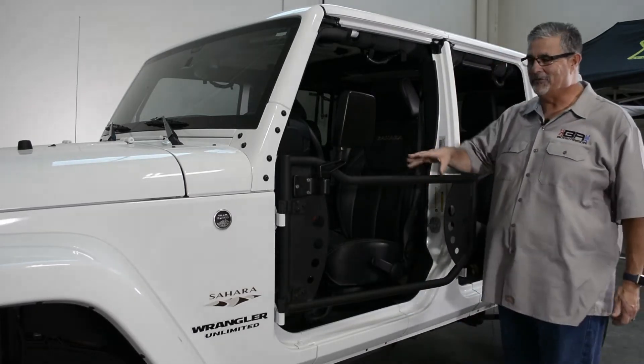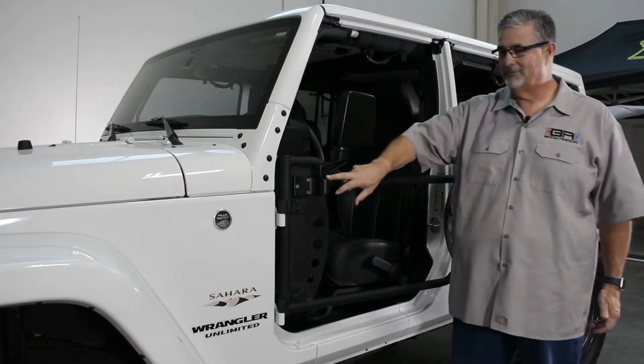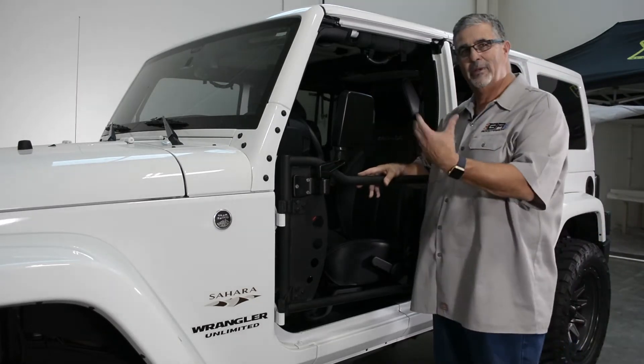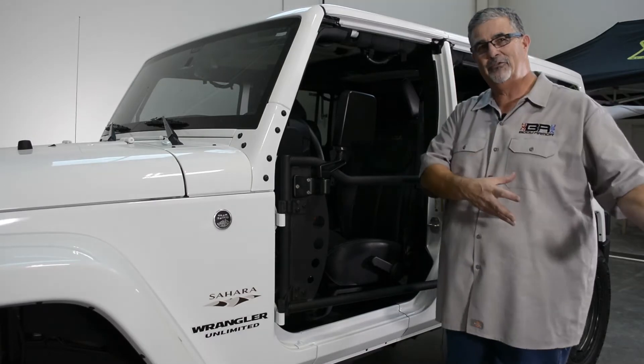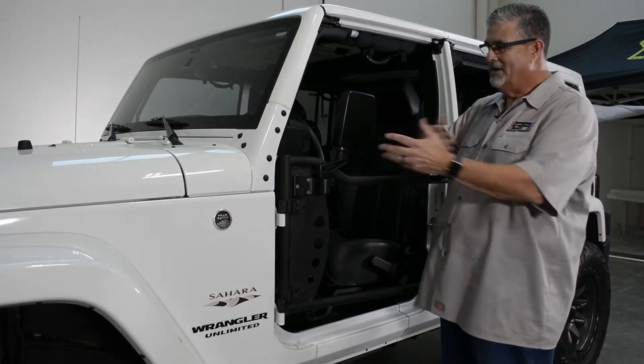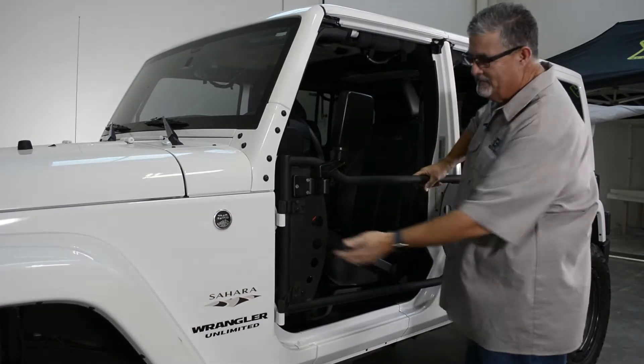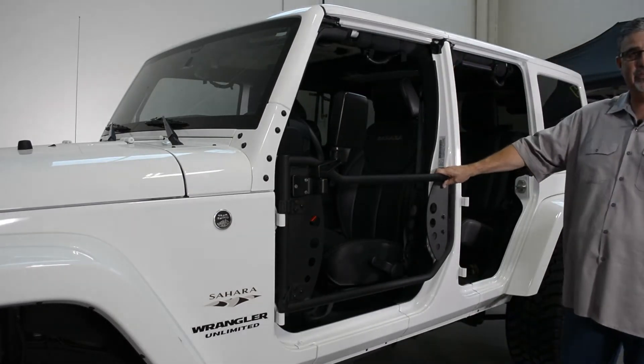Here we are — we've got the door all tightened up and lined up. You'll notice we've got our mirrors installed. This is our 5126 mirror kit. What's cool about using these mirrors: keep your factory mirrors on your factory doors and put these on — it makes the switch out real easy. Fold it out and you're good to go. The door is on, pins are down, latch is lined up nice and tight.